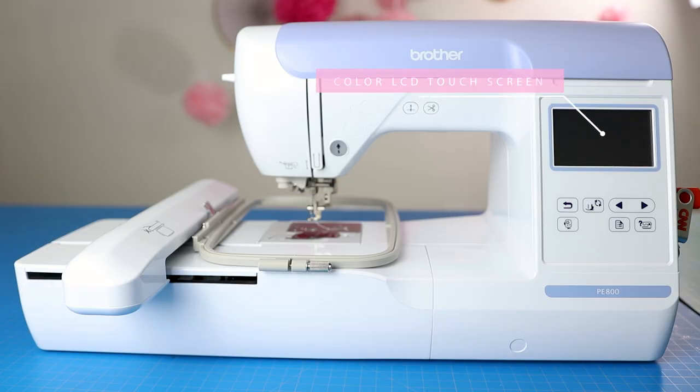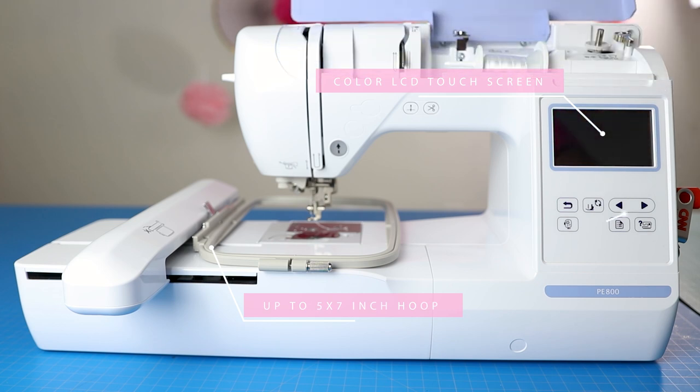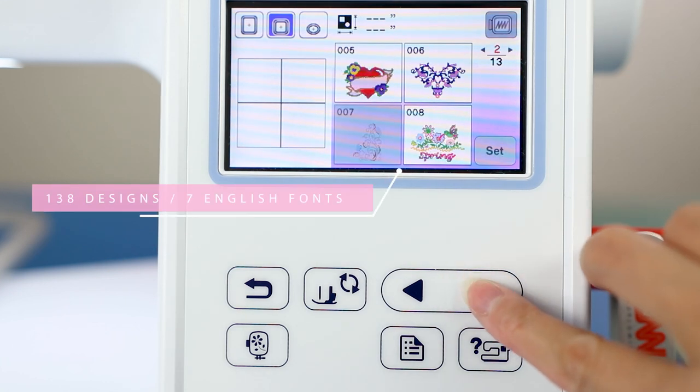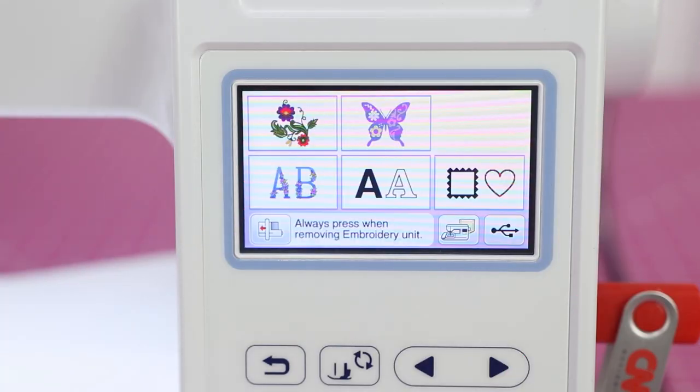There's a lot to love about the Brother PE800, but one of my favorite features is the color LCD touchscreen. You can actually do quite a few things just on the machine itself. It comes with some built-in designs and fonts, and you can manipulate designs you've imported combined with designs already in the machine. The first method I'm going to show you right now is how to do it on the machine, which doesn't cost you anything extra.